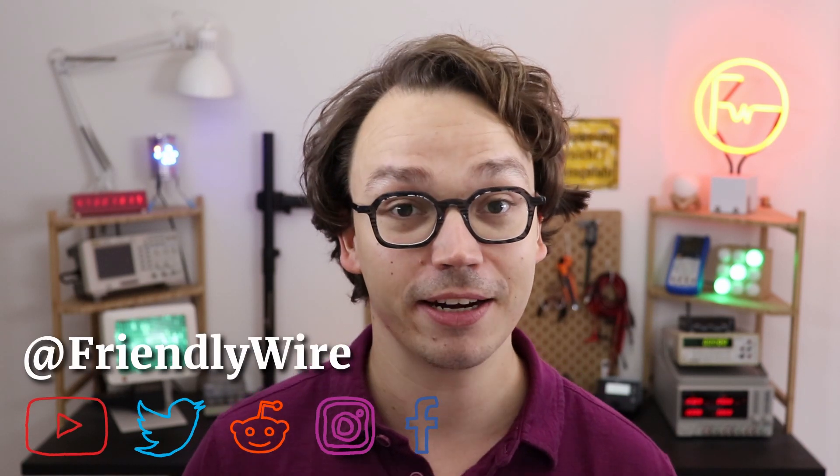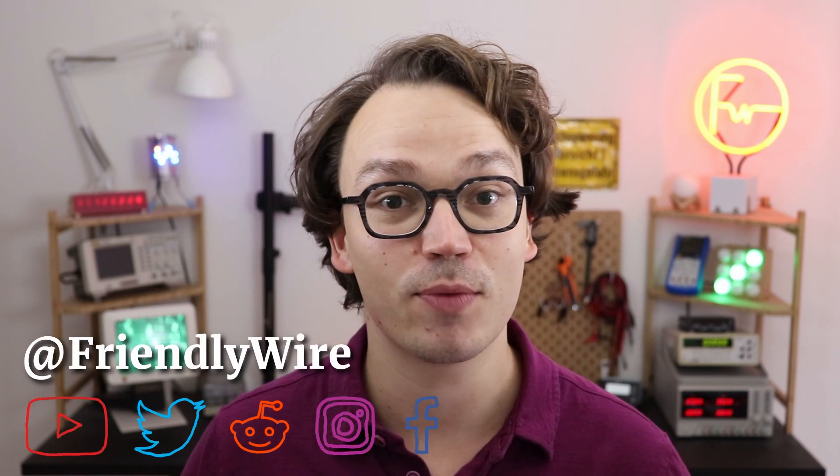Hi, my name is Jens and I believe that everybody can learn electronics. This channel is all about beginner-friendly electronics tutorials and projects with and without microcontrollers. And if you want to build this little safe for yourself, here's what you need.